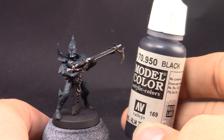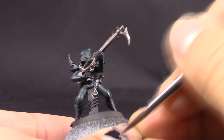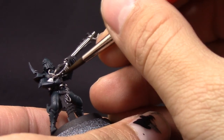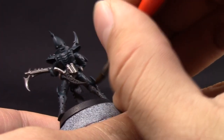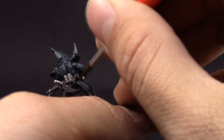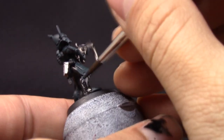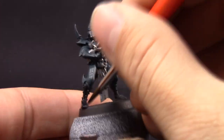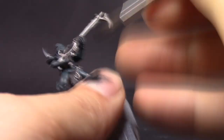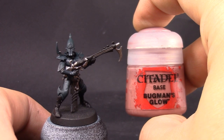Next I'm going to use model color black and start coloring all the places that I want to be black. These include the gloves, the gun barrel, the feet, and all the places that are not armored. Make sure to thin down the paint — don't use paint straight out of the bottle. I'm using a size 2 brush to very easily block all of these places with the color they're supposed to be.